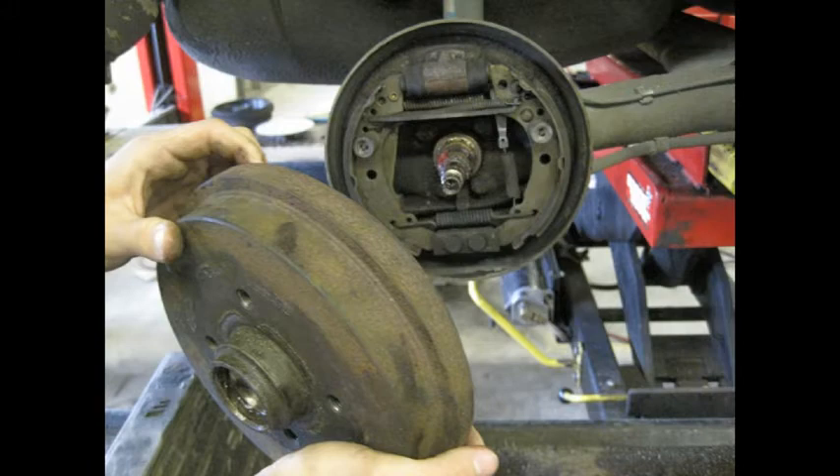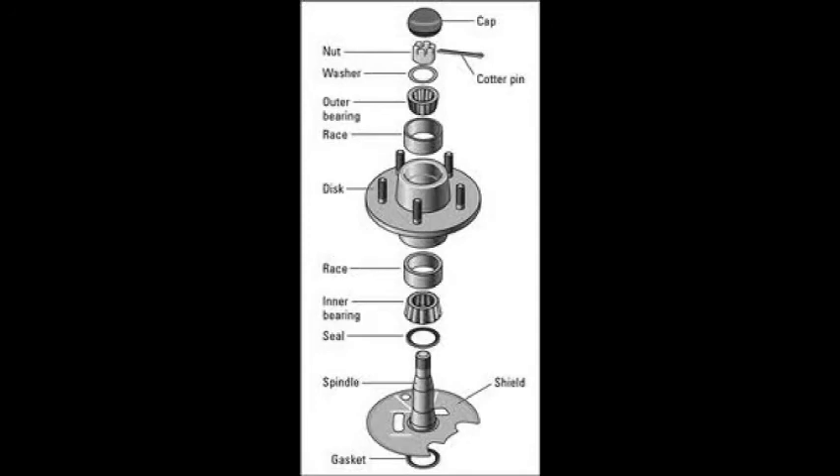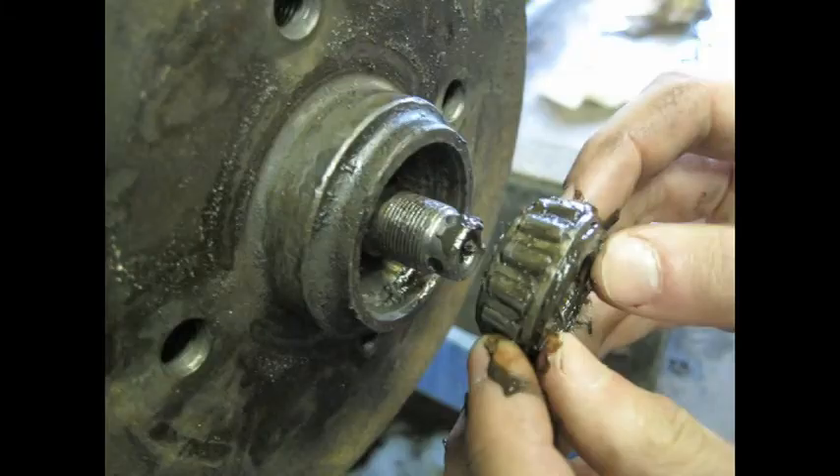The drum can be removed. To understand what you are removing: the tapered roller bearing — you can see here — this is upright but you can still imagine how it is. You can see the inner roller bearing with the narrow ends of the bearings pointing to each other.